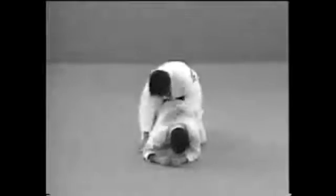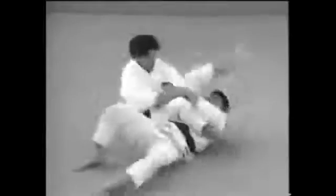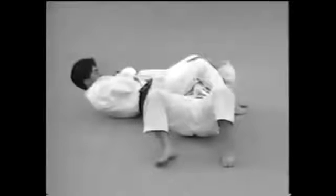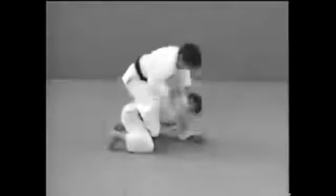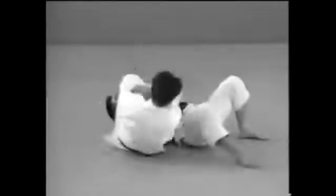This is how to attack an opponent who's on all fours. The main points are to lock your legs around your opponent's neck and grab hold of the tip of his foot so that you can throw him on his back.